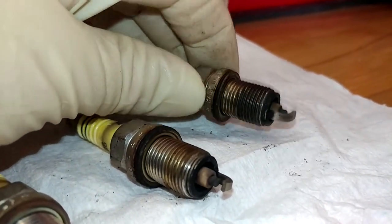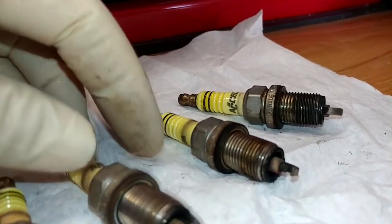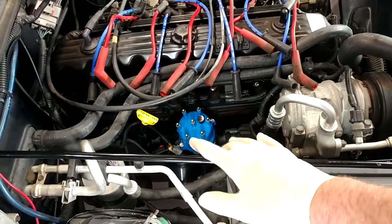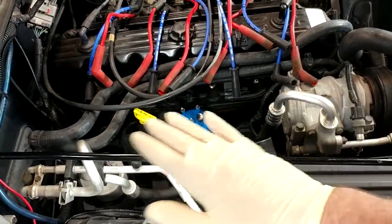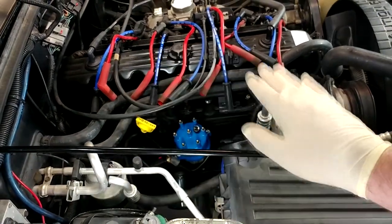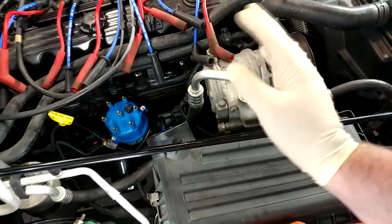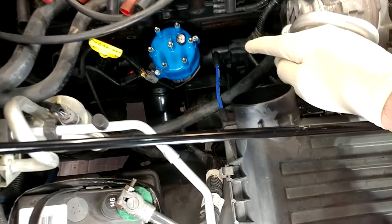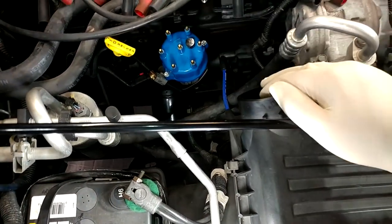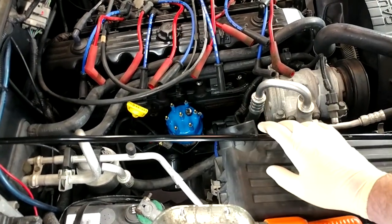Number six here looks like it's been getting a little hot — that white discoloration, which makes all the sense in the world being that it's the sixth cylinder. They all look like garbage, so good news is they're gone. We've got our new cap and rotor on, we've got all our new plugs in and torqued and anti-seized, and I've got all the new plug wires laid out with their old ones. I've already compared them all and they're all close enough to work. I did already go ahead and install the boot on the coil just because it's easiest to get to now.